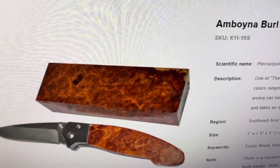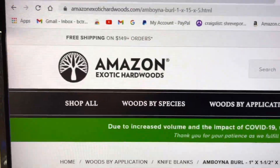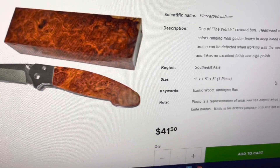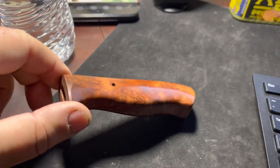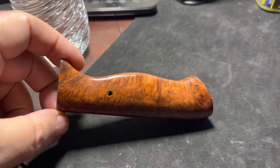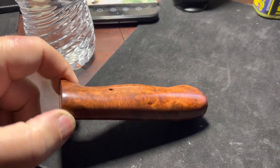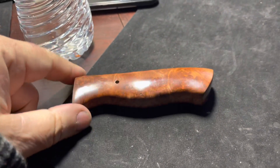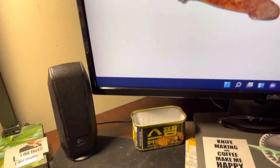That's some pretty wood, and that is that company right there. I have a very long video of me making the hidden tang knife, and this is the handle for it, and these are the people I got it from.